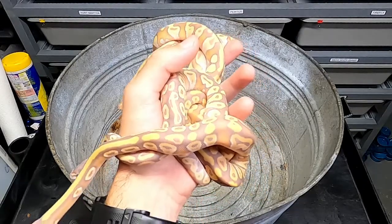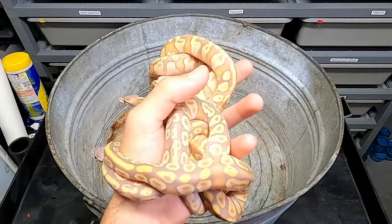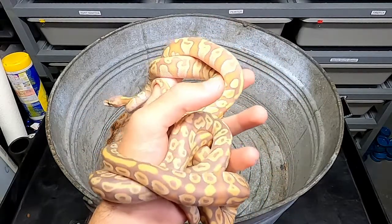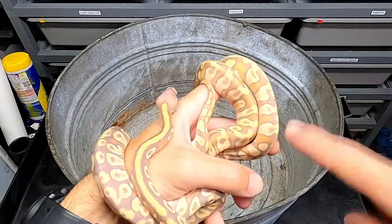But it's always best, when you're looking at a baby, to look for adults of the same genes and see what they look like when they're adults. Because if you look up a banana, they don't look anything like this.